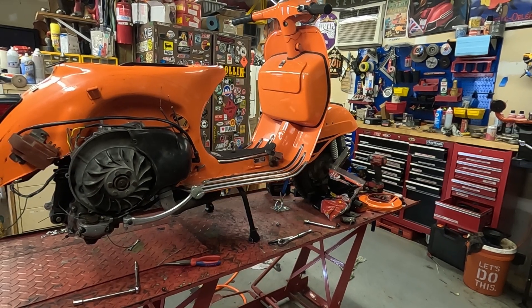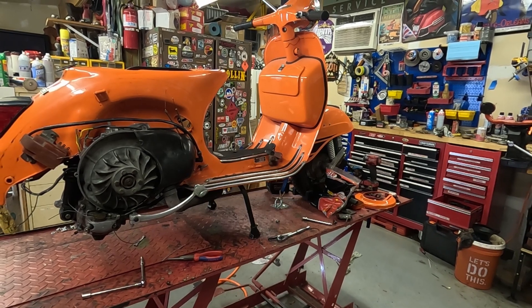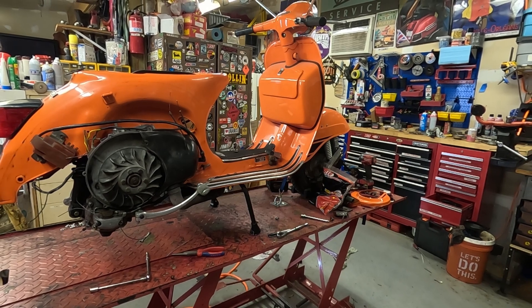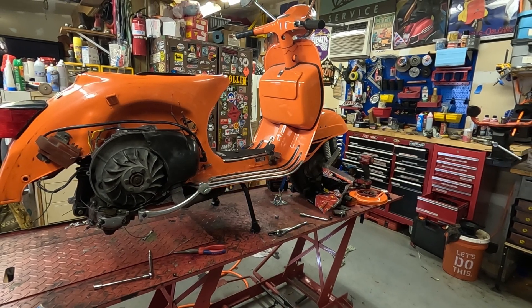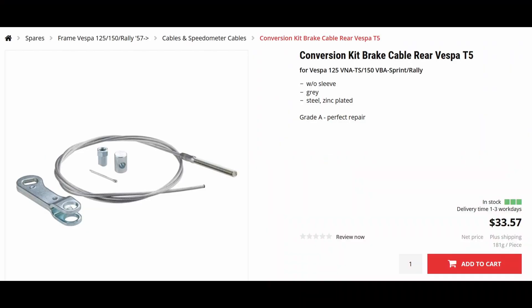Welcome to this tech video from American Scooter. Today we're doing a T5 brake conversion on this 1974 Rally. If you have an older pre-P series scooter like a Rally, a VBB, or a Sprint, you can do this modification with this kit from SIP — the Conversion Kit Brake Cable Rear Vespa T5 without sleeve.